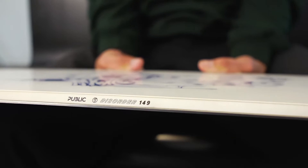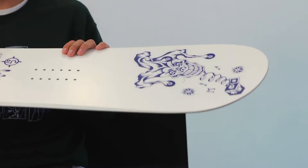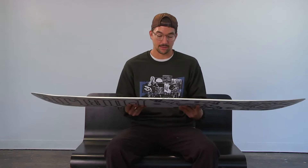And the shape — I went with a very traditional, classic nose and tail. I like to look down and just see a nice wide nose and tail, and not a ton of shape. It's just what I've always rode, and kind of feels classic to me.